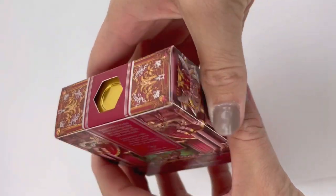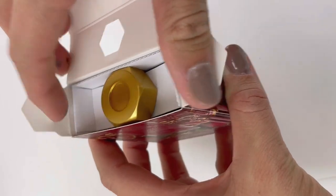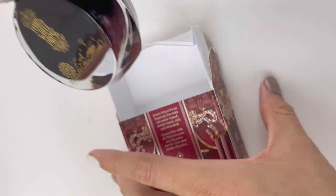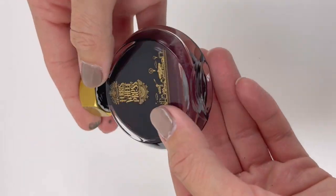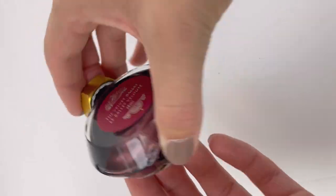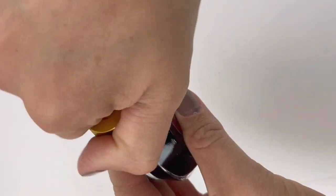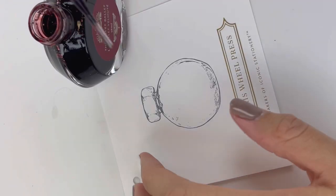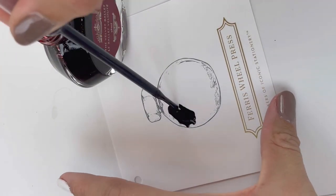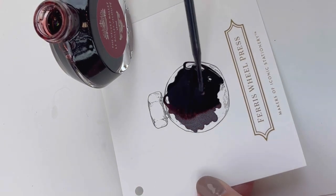I can't believe it's already time, but the holiday fun for 2022 is already starting. This is Ferris Full Press' Special Edition Holiday Ink for this year, and it is Velvet Ballet. It's a really rich and deep Merlot color, and it really does bring the holidays to mind. It's got a warm, comfy vibe paired with a silvery shimmer. Let's take a look at it on this Ferris Full Press ink swatch card.